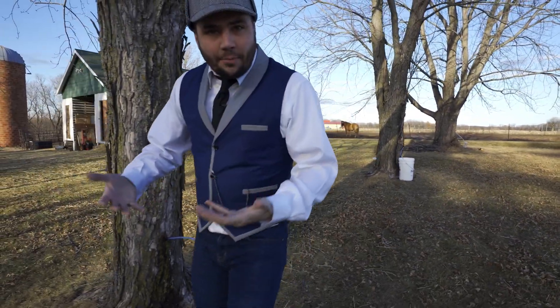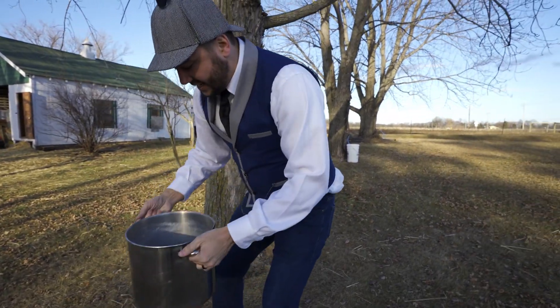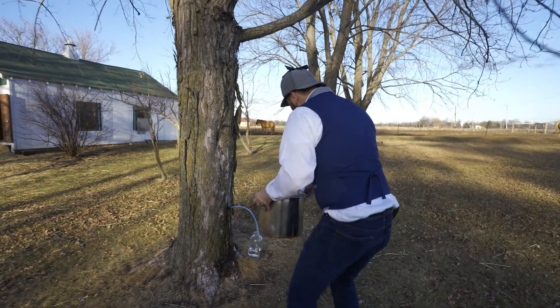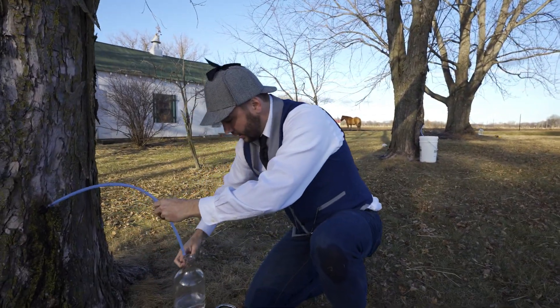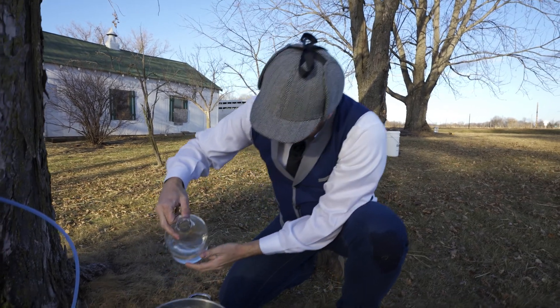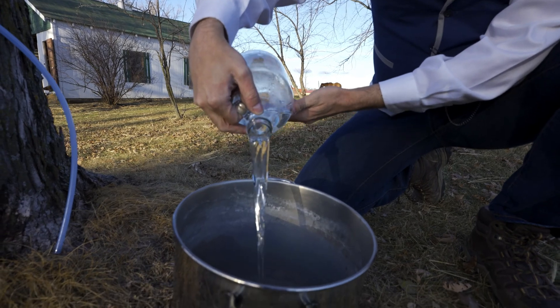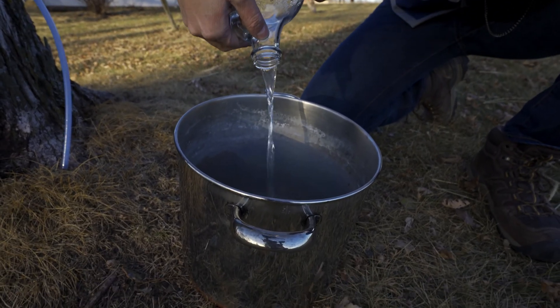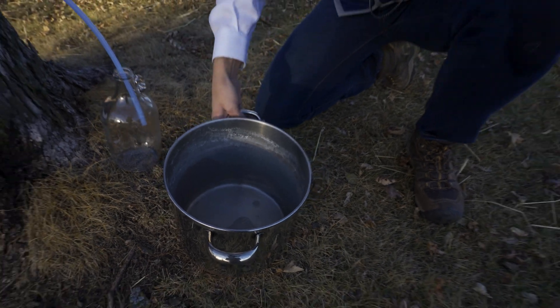The next step in this process to make maple syrup — we need to get all of the sap and put it into this pot. All right, we're going to take this jug. Are you ready for this? Here we go. I'm going to pour all the sap out. All of that is going to be in the pot. We'll set that back up there.